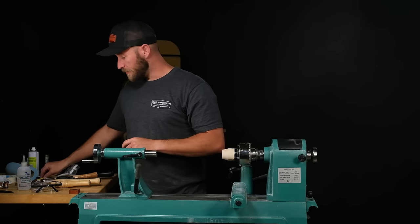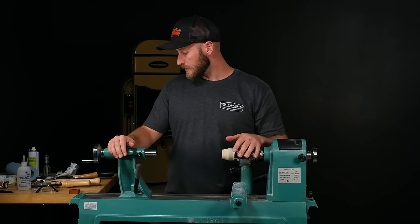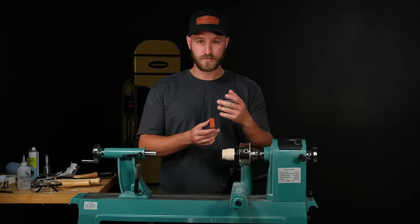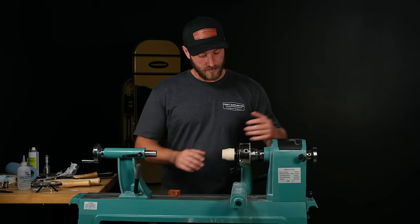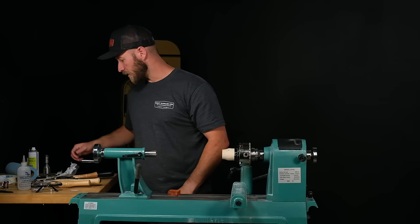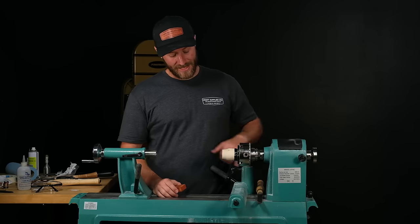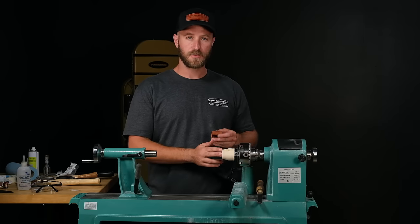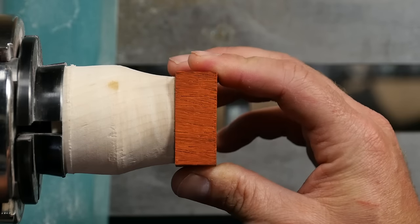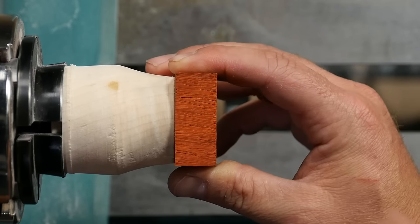As far as the turning process goes, the first thing we want to do is like turning any other ring — we need to turn this blank and core the center out, then get the width of the ring to fit that channel. To do that, I've got my waste block in the chuck. Most of you know how to turn a waste block — this is just a scrap piece of wood, and I really want to make sure the face of my waste block is completely flat. If it's concave or convex at all, the tape won't have enough gripping power.